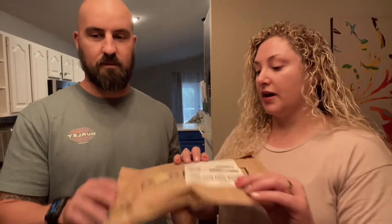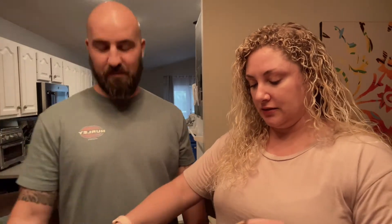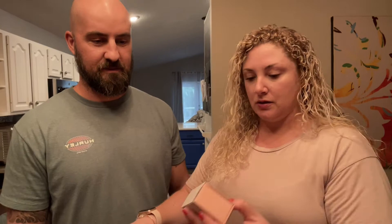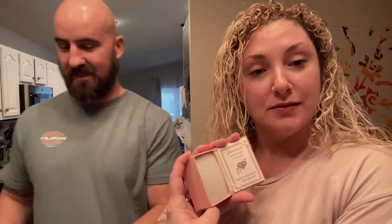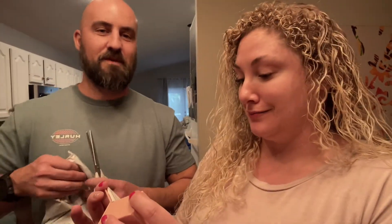Oh, this one is actually not for the RV — this is a necklace that I bought myself because I deserve it. It's sustainably sophisticated. Sorry guys, back to the RV stuff!